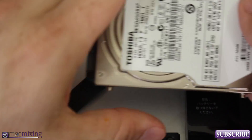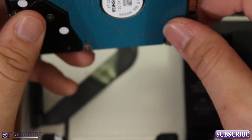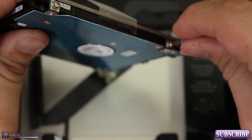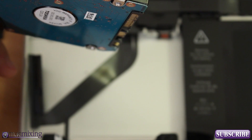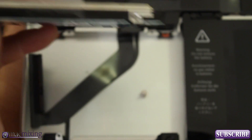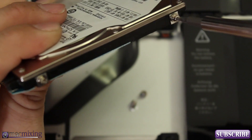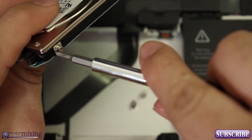We'll connect the new drive in this same exact spot. First, we need to remove the four torque screws on each side of the old drive — you'll need a different screwdriver bit than the one used to open the Mac. These screws hold the hard drive in place inside the MacBook, so we have to move them to the new one. Also, try not to put your fingers all over the drive, as it can cause issues.